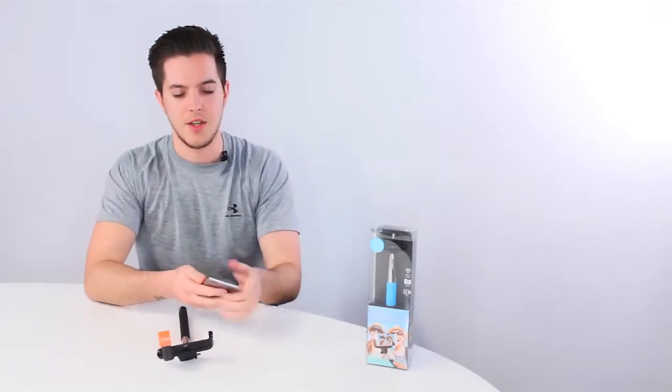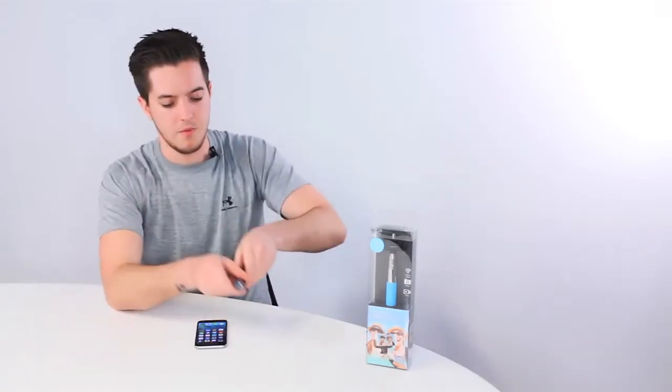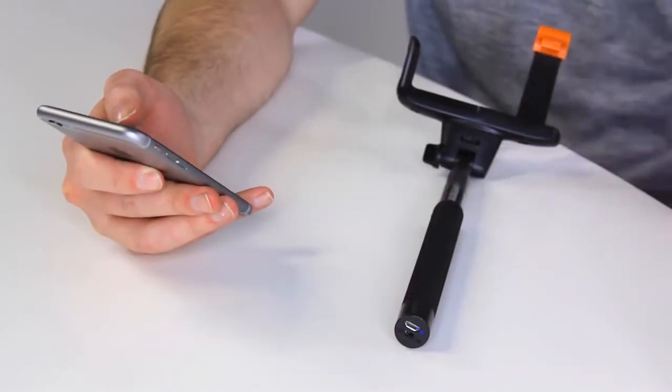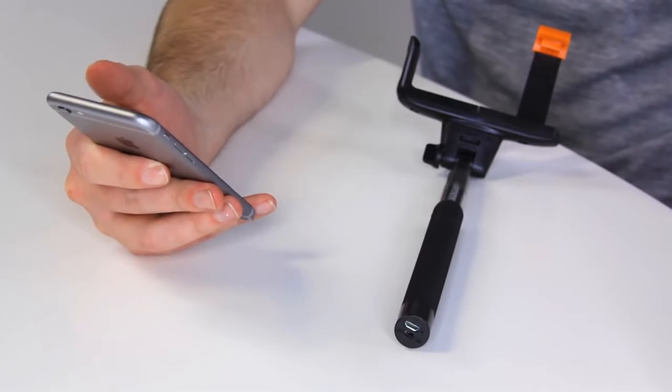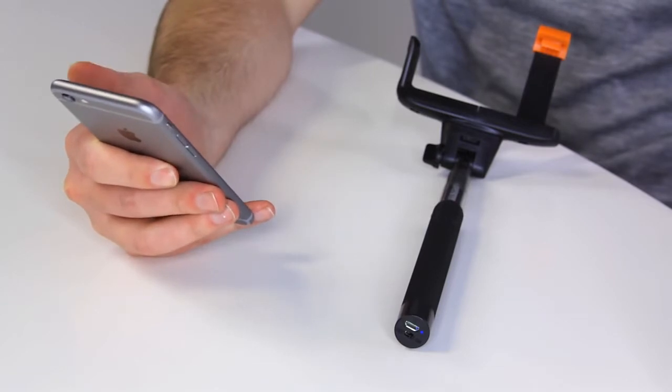Now to pair it to your phone, simply flip the slide switch from the base and wait for the blue light to flash. Open the settings on your device, go into Bluetooth settings and select KV Selfie Stick from the device list.